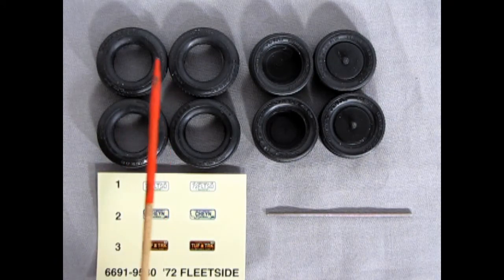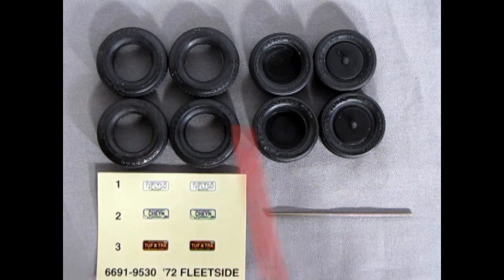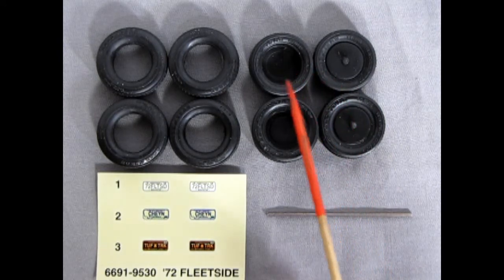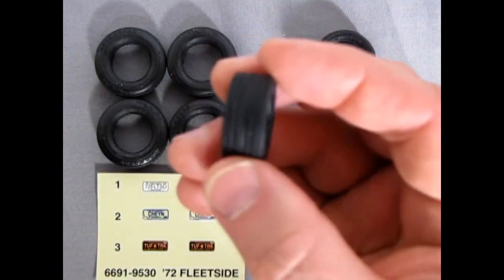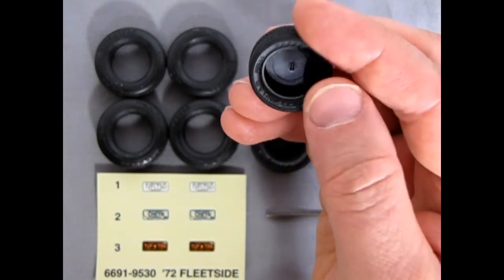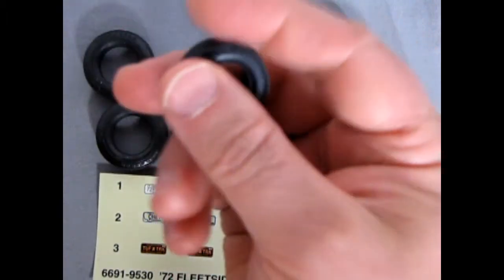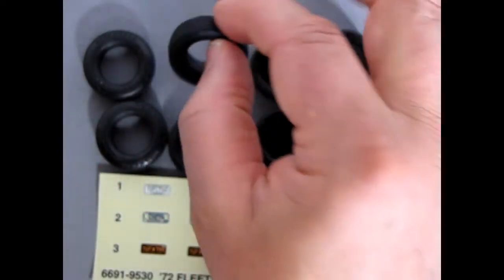Here we have the tires for our kit. We're looking at the Goodyear G70-15s, which would be stock for the truck, and here are our custom wheels which give us the Goodyear Eagle VR50s and VR40s. These are the custom wheels — you get two smaller ones for the front and two larger ones for the back. They are directional, so that means the tread pattern is going in one particular direction. There are arrows on the sidewall of the tire showing which way it goes, and you're going to have to cut out the web with your knife. Check out the video I have on detailing your tires. On our stock ones, they're nice — we have the original tread as well as raised letters which say Goodyear.